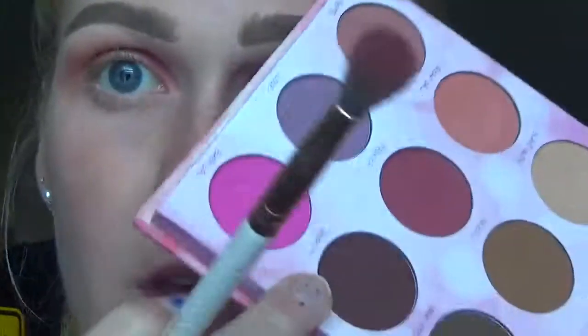Then I'm gonna go in with the shade Stalker — this red shade right here — with the same blender brush, just trying to keep it a little bit lower. And then for the outer corners I'm gonna go in with this color called Vampette.